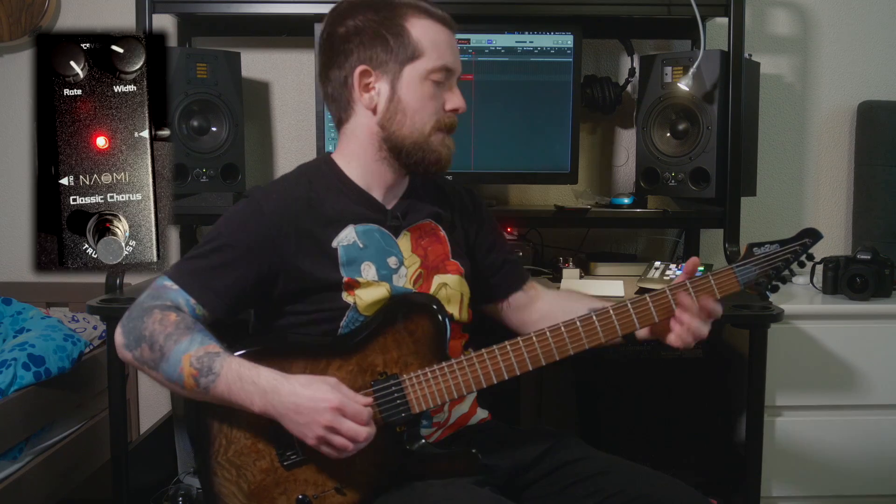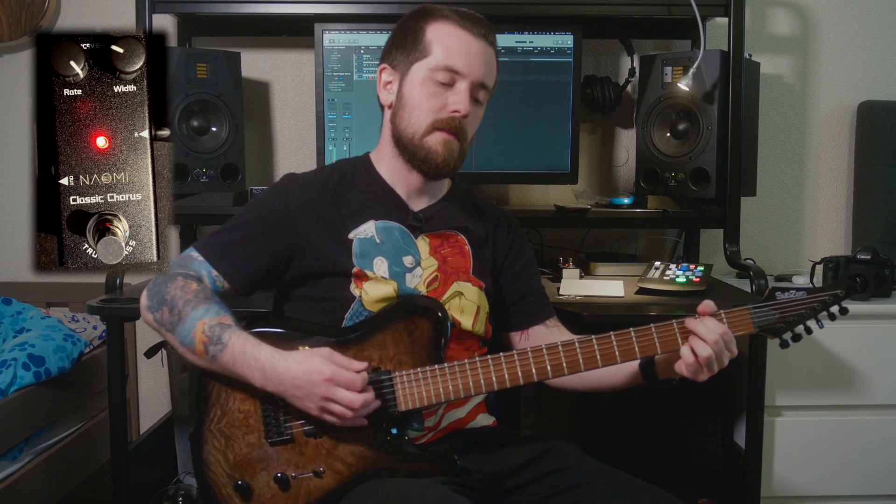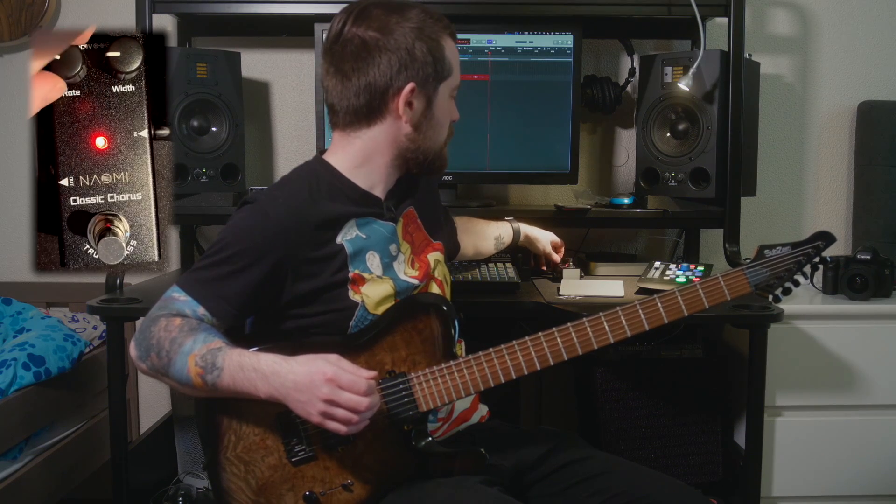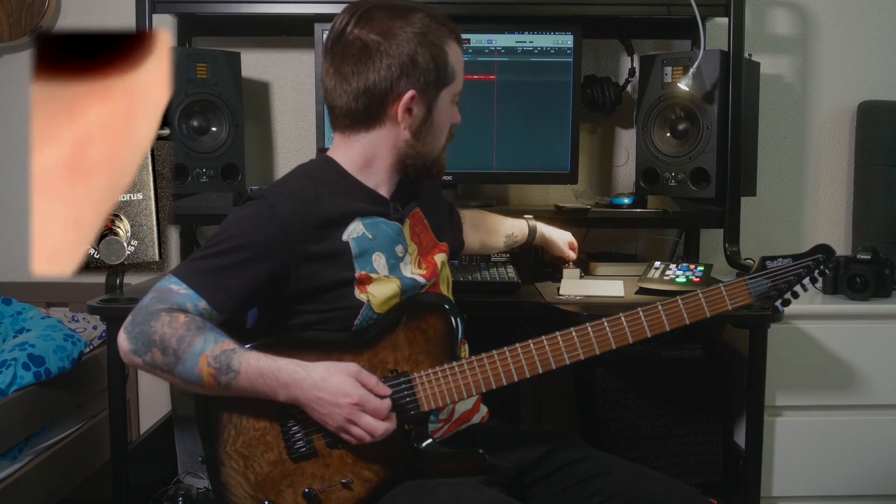This is the max speed of this pedal — most choruses will go faster than this, so it is a bit on the slow side. If you go for a fast rate and a lot of depth, you'll hear how very pronounced the chorus effect is. But if you turn down the width or depth, you'll hear how it just smoothens out. Let's go for even less depth. With the depth quite low and the rate low as well, there isn't very much happening, so take up the width a little bit.